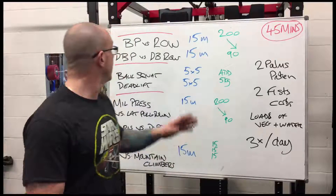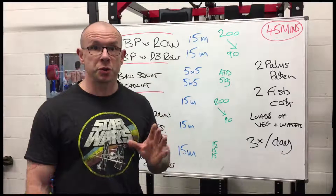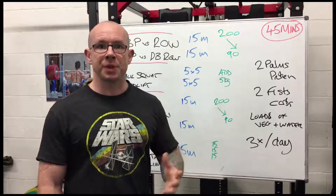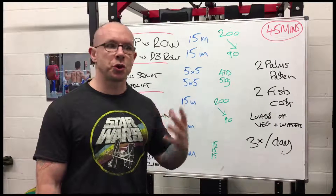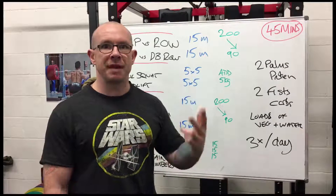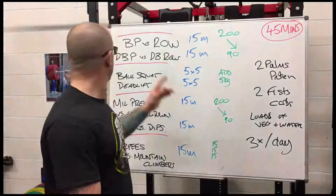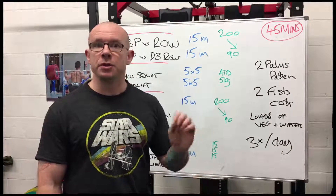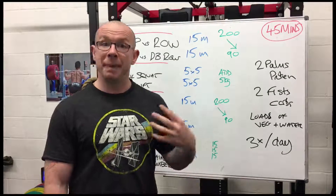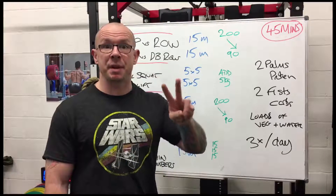Day one: bench press versus row. You're going to do 15 minutes of bench presses and rows for as many reps as you can in superset fashion. For example, start with five reps of each movement and do that as many times as you can for 15 minutes, and record the number of reps that you get. Make sure that you get the same number of reps of each movement.